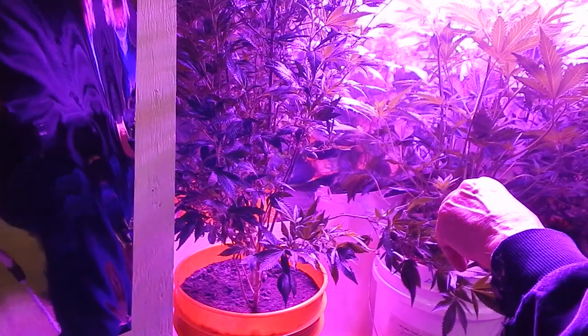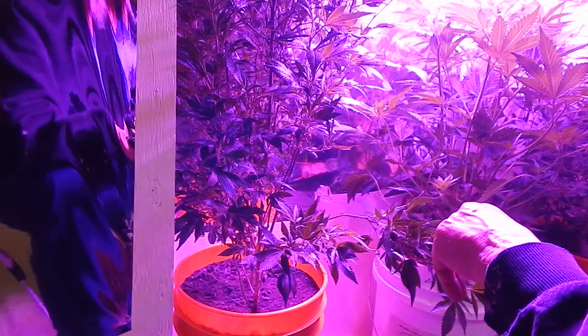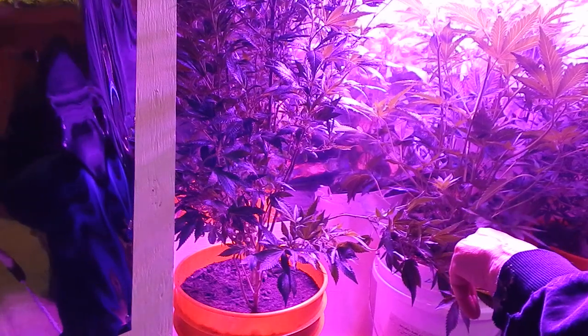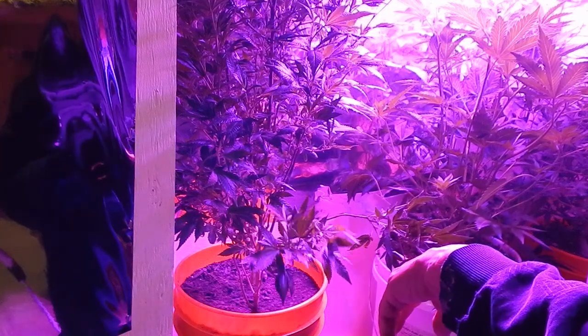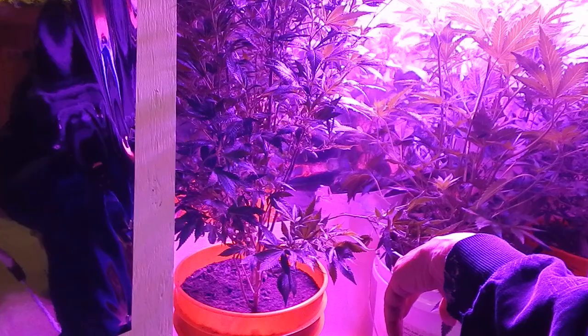I did smoke a little bit of this sour banana sherbet and that's not really that good a pot right now — very, very immature. Gonna have to have another month under its belt, most likely. At least.